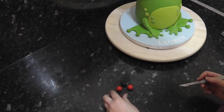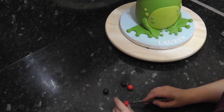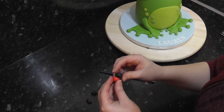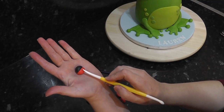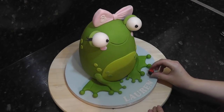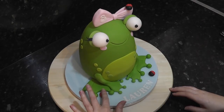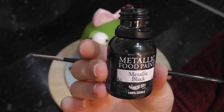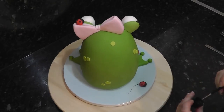For the little ladybirds — which may well be froggy's dinner — roll out two red balls and two black balls. Cut these in half and then stick the alternate colours together with water, drawing a line down the back with the Dresden tool. Stick them into position around the cake, then roll tiny balls of black for the spots. As a finishing touch, you can add little scuttle lines with black metallic paint and a fine paintbrush — these are just small lines to make a trail.